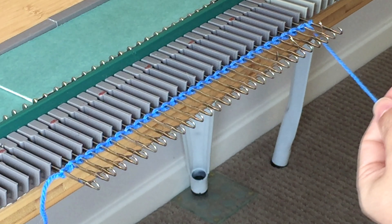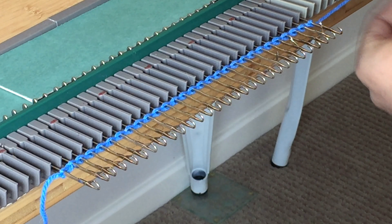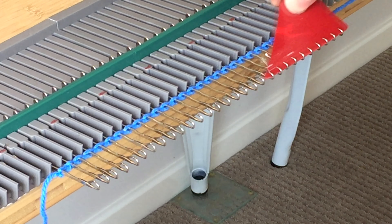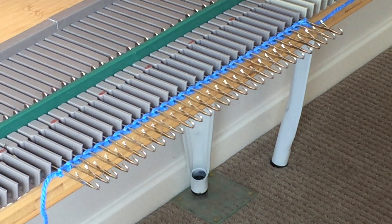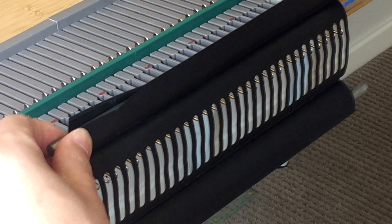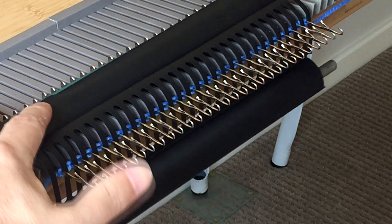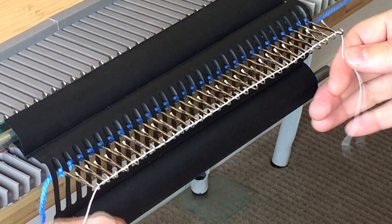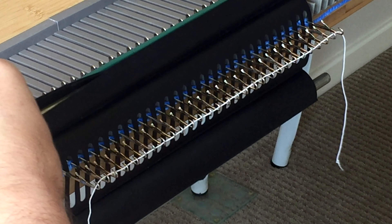When you get to the last needle, simply place that last loop over that last needle and the yarn between the second and the last needle. Thread through your carriage and let's start doing some knitting. I like to open up my needles and place my weight. You can obviously do this a number of ways — you can cast on some waste yarn, then some ravel cord, and then do the cast-on. This is just a very simple way to do it.